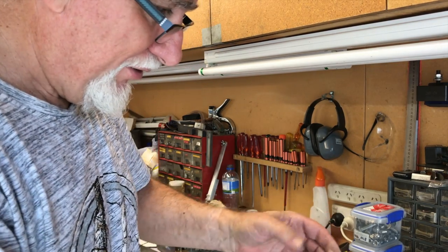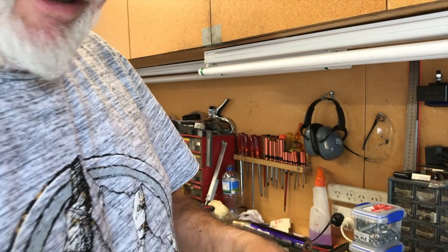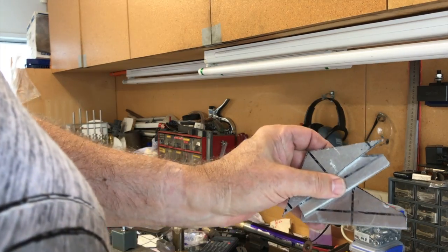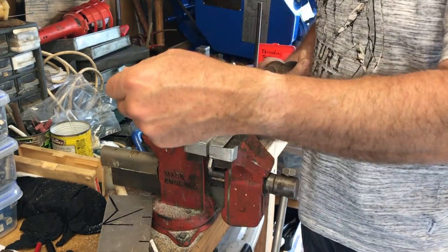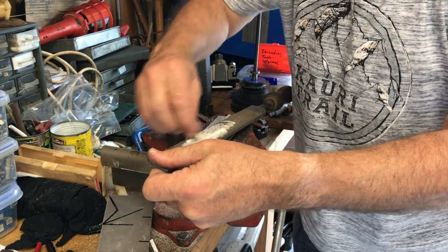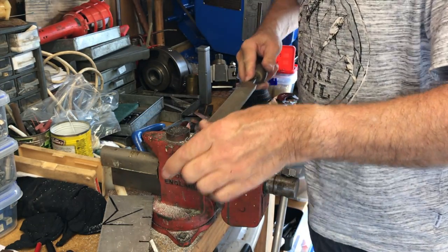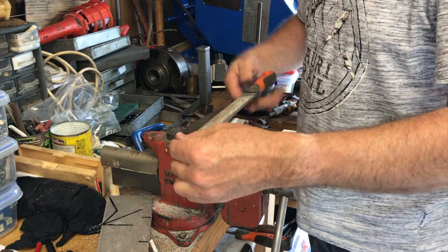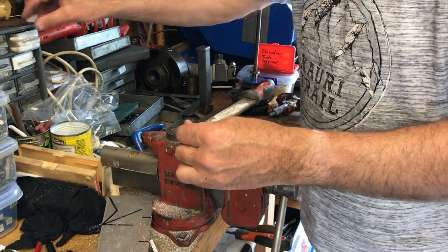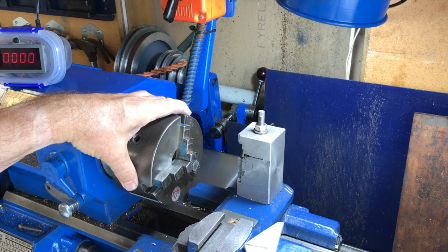My next-door neighbor wanted to know if I had an electric hacksaw when he heard me going. So now I have three triangular pieces that fit into the chuck. I'm going to do a bit of a beautification project - I'll start off with a really coarse file. Aluminum is really bad for clogging up files, and one trick is to put chalk in the file - this tends to prevent the metal from sticking in the grooves. You can see it's already starting to get pinned as they call it. Finish it with a fine file that's already got some chalk in it.